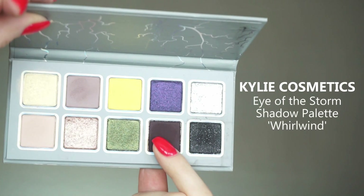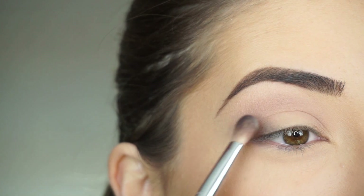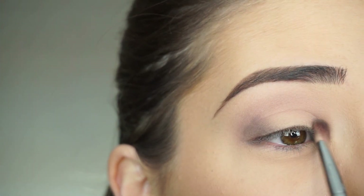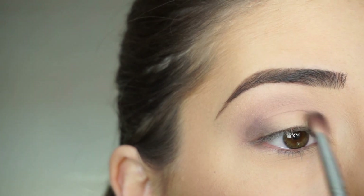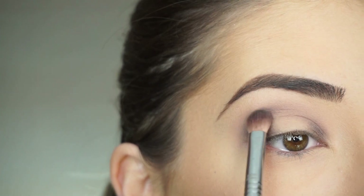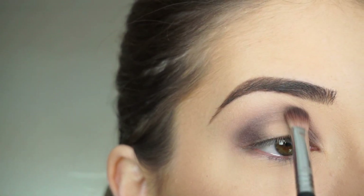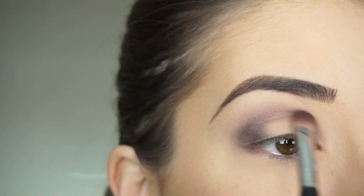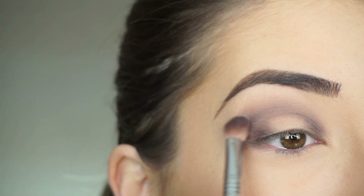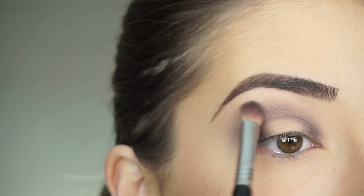Now picking up Whirlwind on my Sigma E25 Blending Brush. I'm first patting this on the outer corner of my lid, and then the inner corner of my lid. I'm going to leave the center of my lid empty because I'm going to be applying another shadow there. Now just blending this through the crease, bringing that through the middle of the crease all the way into the inner corner, then doing circular motions to blend this out on the outer corner.